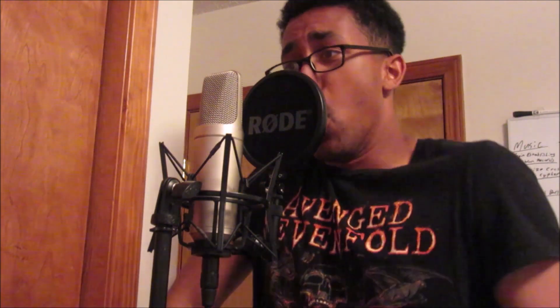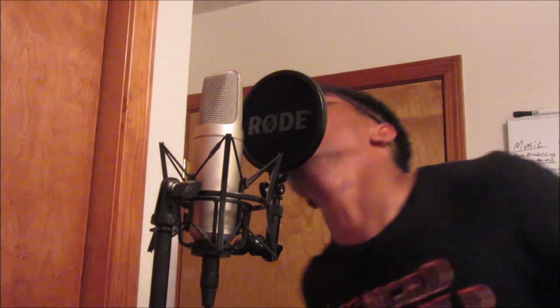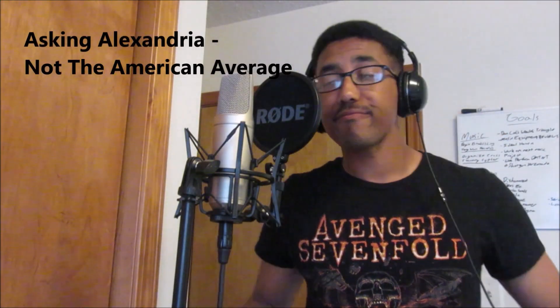Alright guys, lastly we have the low growl. Honestly, there's nothing I could really say about this one — just act like you're making fun of people that do metal music. You know, deep voice, 'my parents don't love me,' just like a dog but really not nearly intimidating. Also, just don't pronounce any of the words you're saying. I know in mid screams I said to over-pronounce it, but yeah, just screw all that — trust me it's more hardcore that way. Let's try it out.